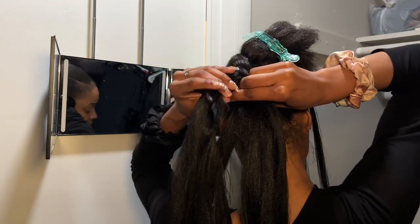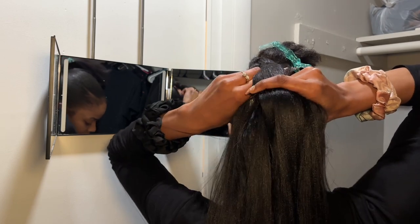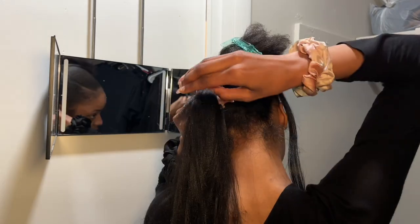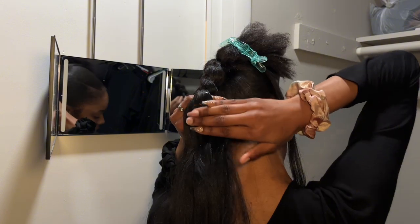Quick trick: if you ever run into a piece that is just so stubborn and won't smooth down, apply Edge Booster, then apply Got2B spray, smooth that down, and then blow-dry that piece — it will not fly up at all.